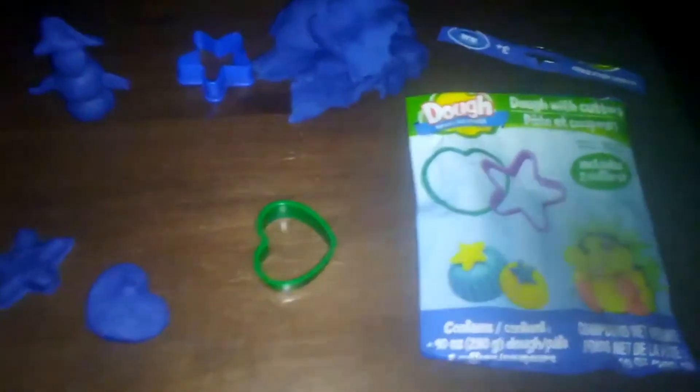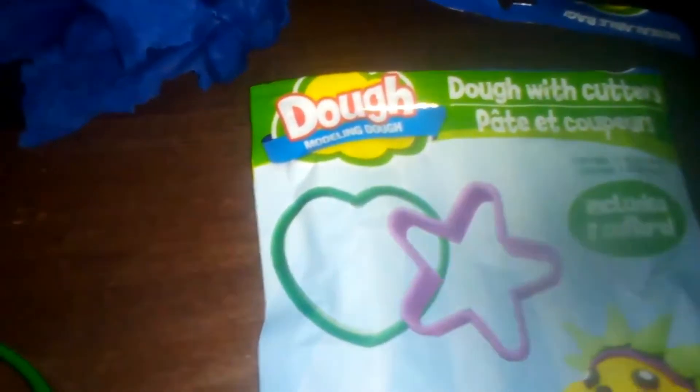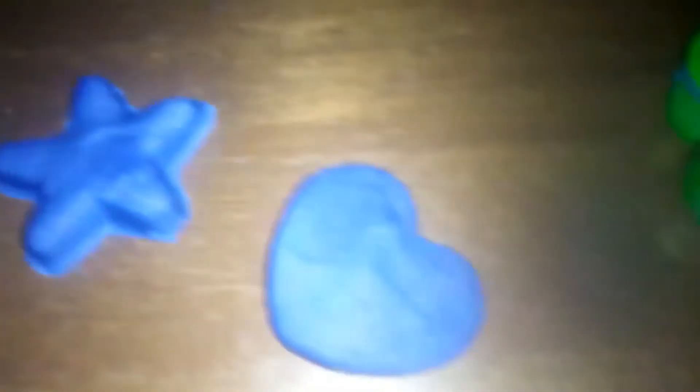Here's where we're at with the Play-Doh, like cookie dough — I'm never going to get sick of saying that. I was able to make a little snowman with a poorly made top hat. Kind of looks like a pirate hat. I had plenty of Play-Doh left over, and I was able to make a star and a heart. The stencils worked pretty good. Everything's good.